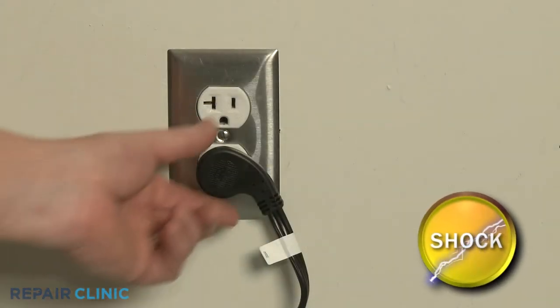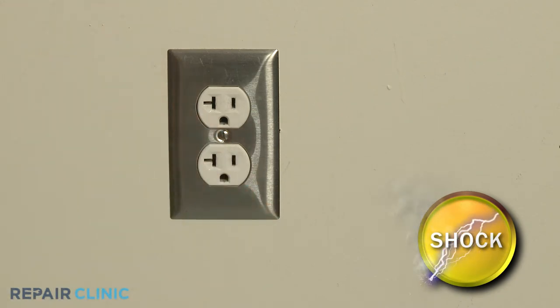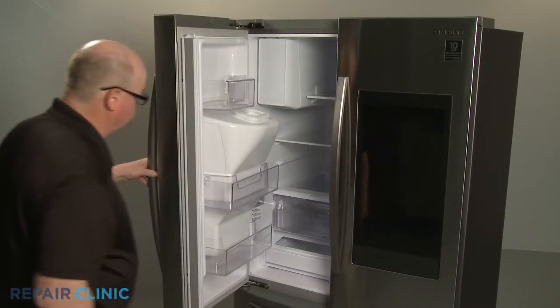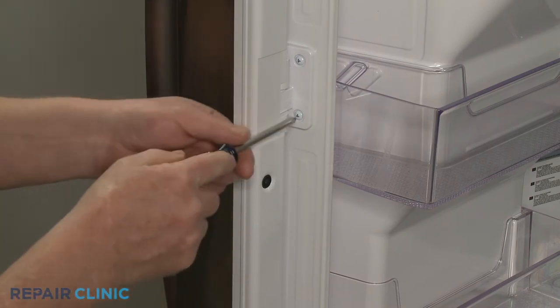Before you begin the procedure, unplug the appliance's power cord. Open the left side refrigerator door and use the Phillips head screwdriver to unthread the two screws securing the center flapper hinge.